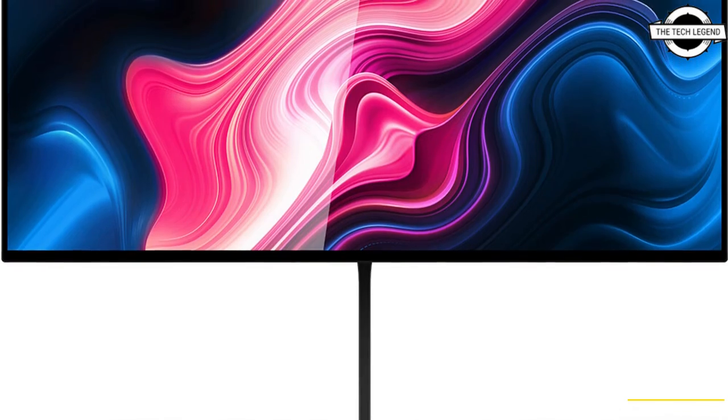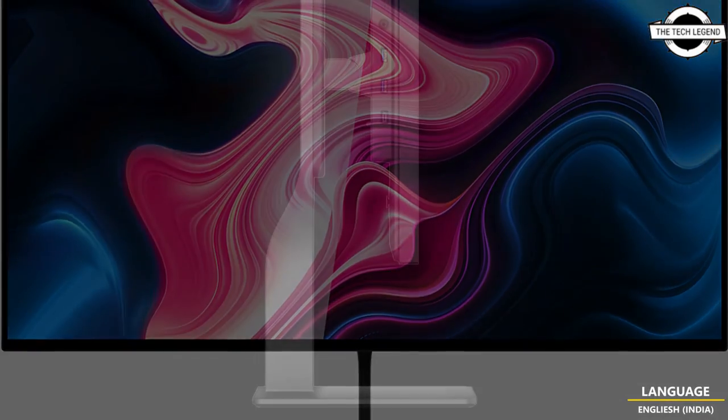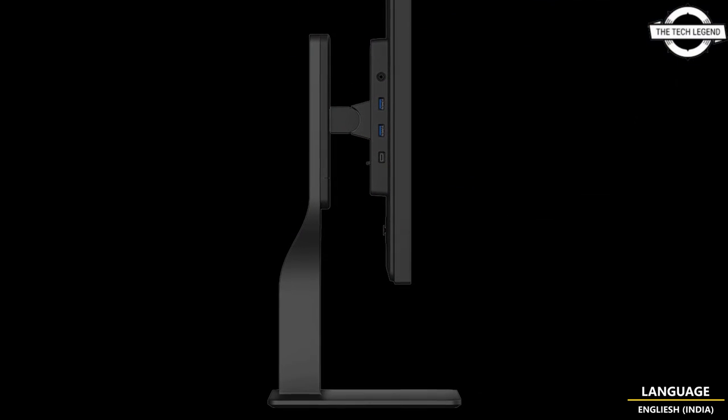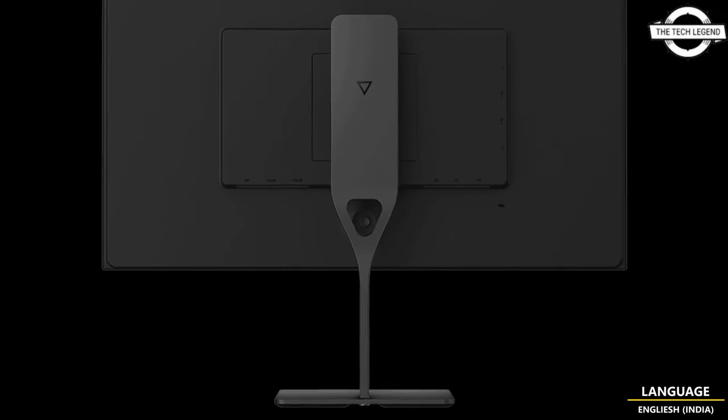The groundbreaking display is available in matte and glossy finish. It is the very definition of excellence, with individually calibrated colors, and extremely high refresh rates. It is ready for anything you run on it.